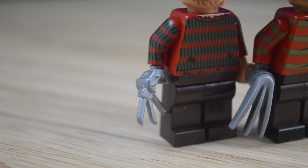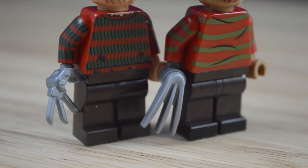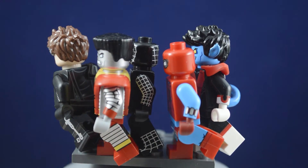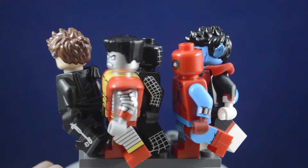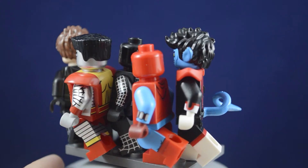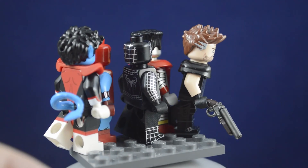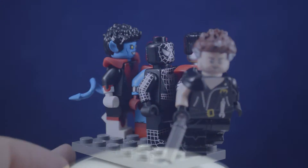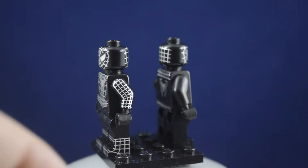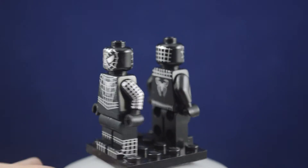To gauge the value of a purchase, pay attention to the amount of details in the printing or any custom molded accessories that might be included. One of the areas that custom printers definitely excel at compared to Lego is leg printing and arm printing. They also create some great parts to complement their figures, but some detract from the Lego aesthetic. Sometimes it might be better to get the cheaper version of a character to save money, other times it might be better to buy the more expensive version so you don't need to get another one if it gets improved in the future.